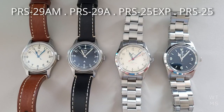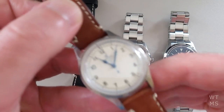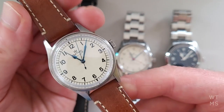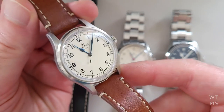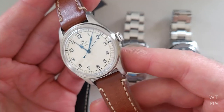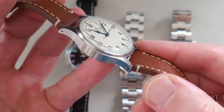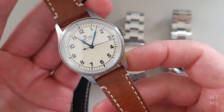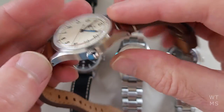Why did I buy four of such a similar watch and how do I feel about them a year later? The reason I got into Smiths in the first place was somebody posted the Air Ministry on Reddit and I thought it was a stunning watch. I have a six and a half inch wrist, so I'm always interested in smaller watch cases. These are 36mm, so I had to pick one up.